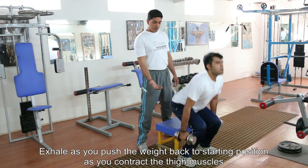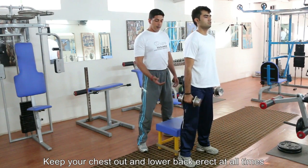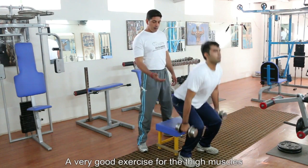What you're doing is you're stretching the thigh muscle at the low point, and as you come up you shall exhale and contract. So inhale down and exhale up.